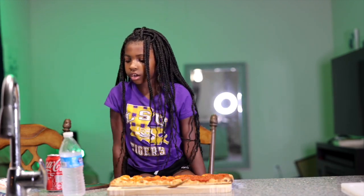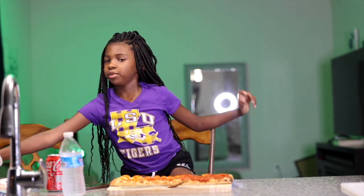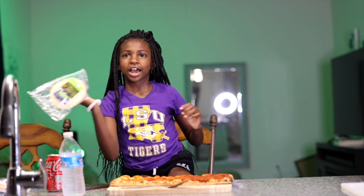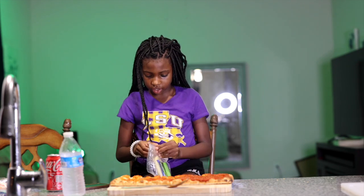Now we're going to put the big cheese. I've never seen these before, but this is my first time making a YouTube video.